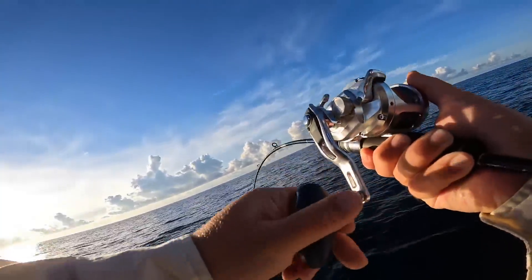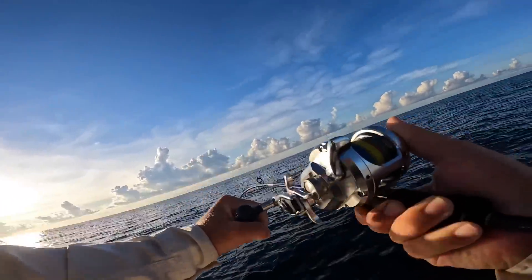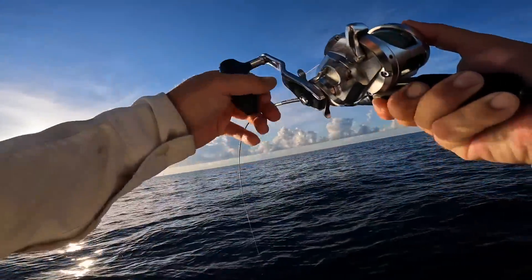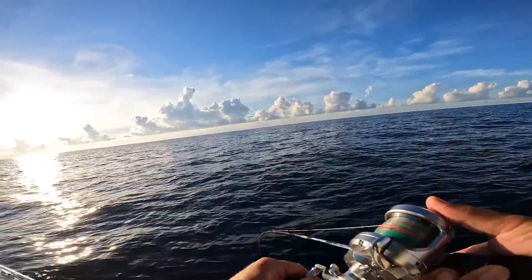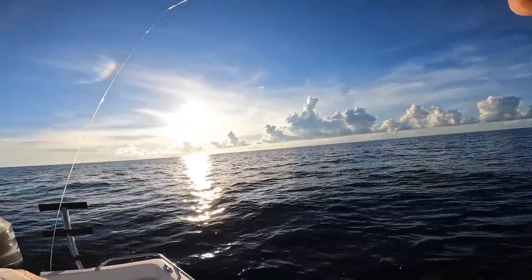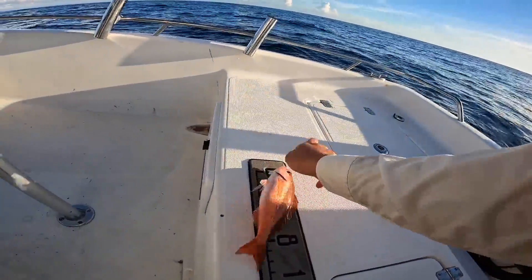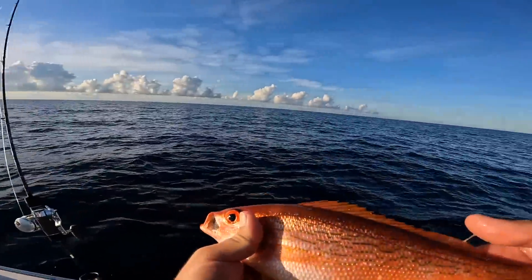There we go — that's another fish. That is so fun, super enjoyable. You never know when they're going to strike that jig. This will be something I can keep. It's a beeliner — they only have to be 10 inches. That is a vermilion snapper, or a beeliner — they just have to be 10 inches. Yeah, he's there. Pretty little joker — these things taste amazing. We're going to throw him in the cooler.